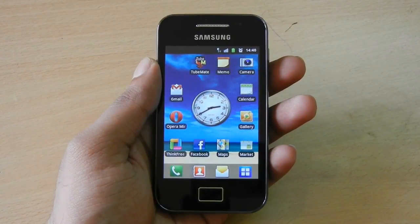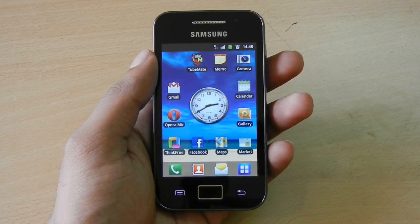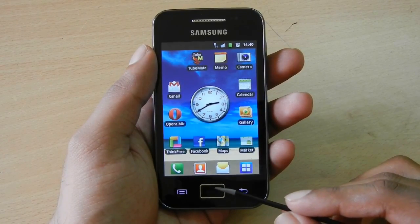Welcome to the tutorial for creating screenshots on a Samsung Galaxy A phone without rooting. You will be using the touch-sensitive back button and the home button for taking the screenshots.